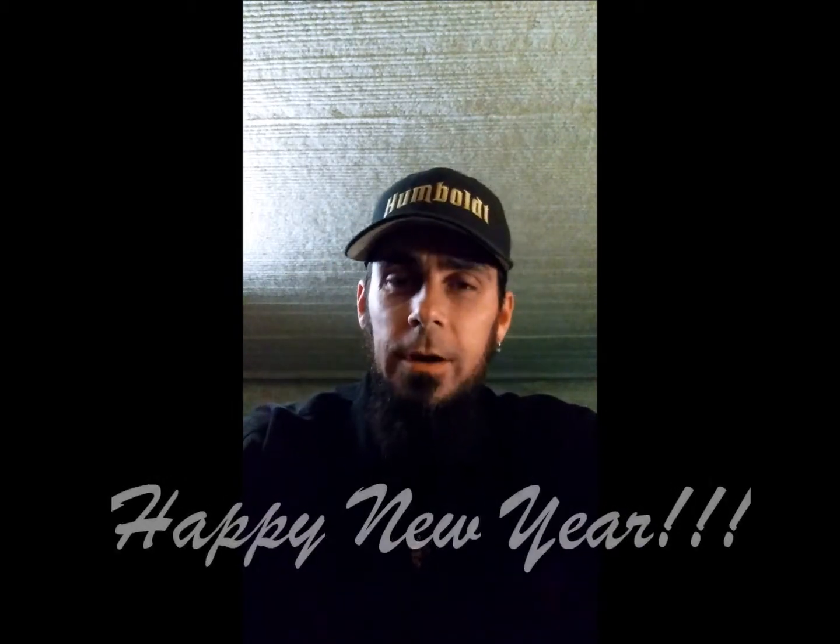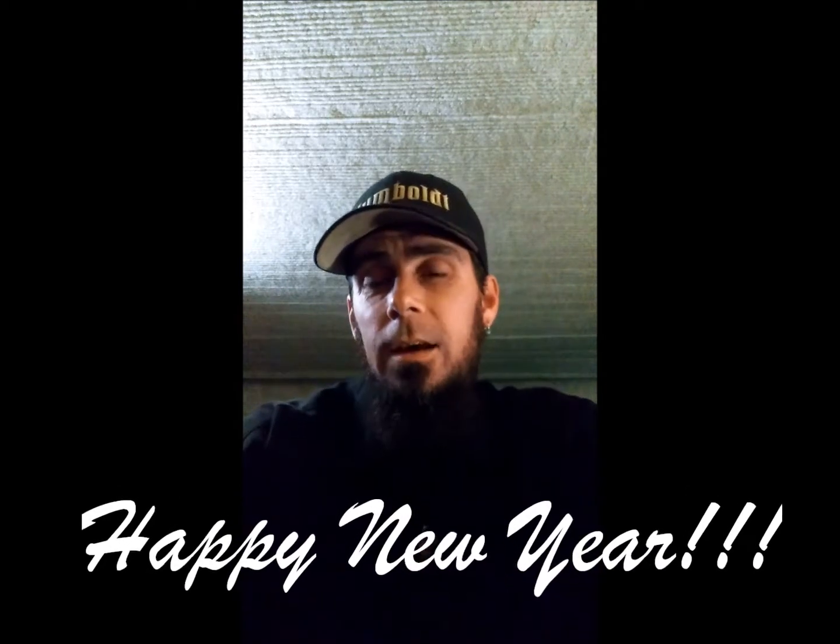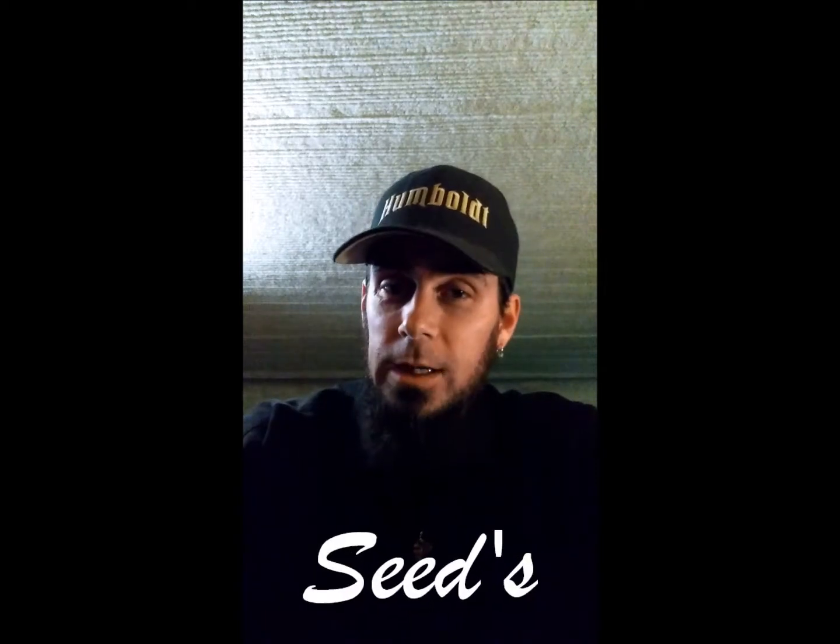Hey guys, welcome back to the Grower's Corner. I just wanted to take some time to wish everybody a happy new year. I couldn't think of a better way to start the new year than to plant the seed of prosperity by talking about seeds — what makes a good seed and how to germinate your seeds.